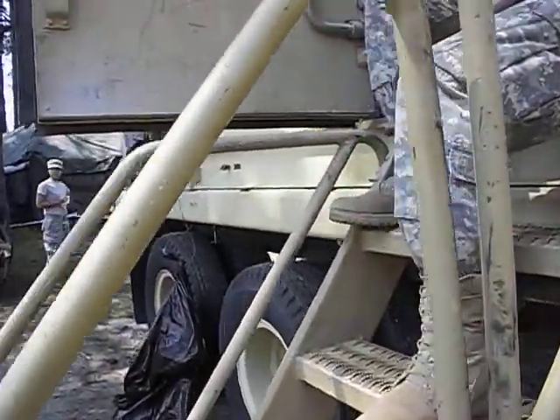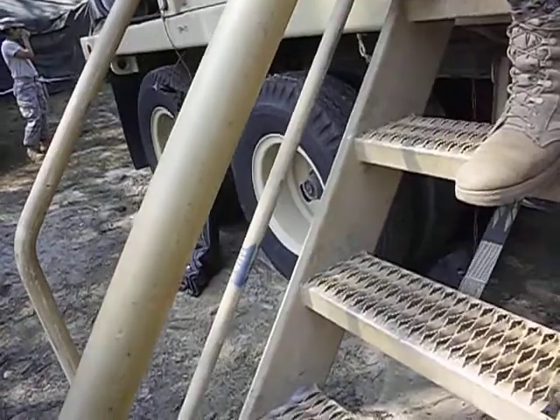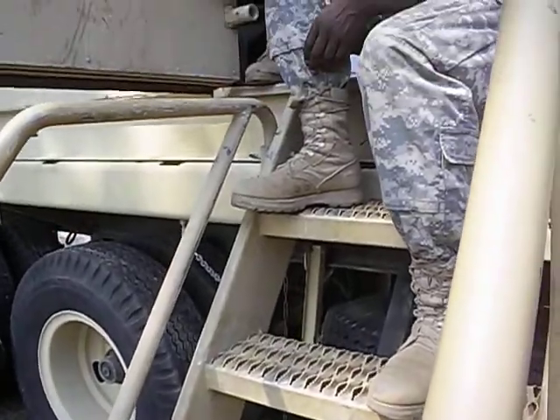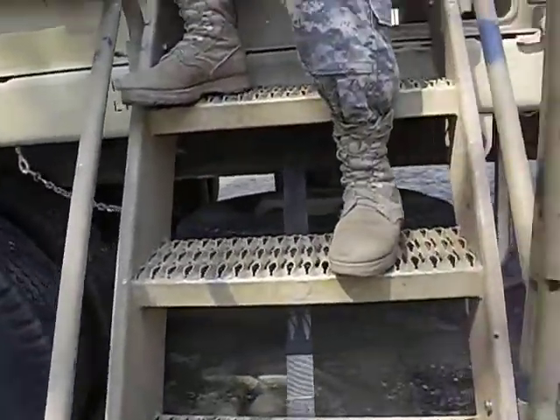For safety reasons, we have a staircase that leads you up here. It will be slippery and we don't want to injure our soldiers — the ridges keep you from slipping and provide traction. We also have guardrails so you won't fall off.